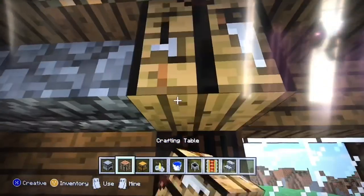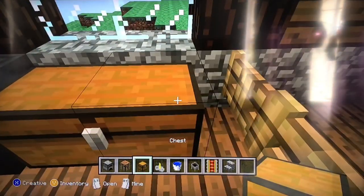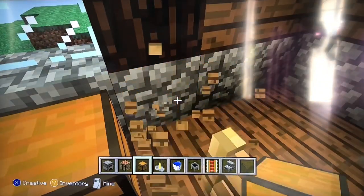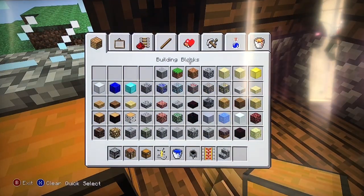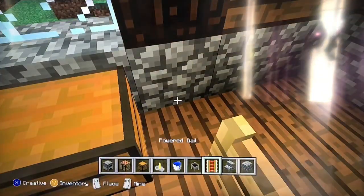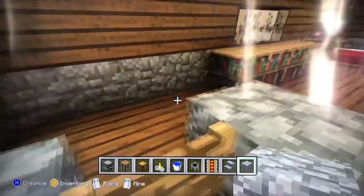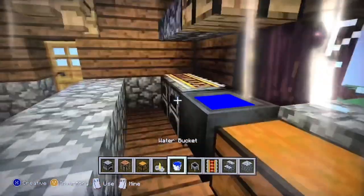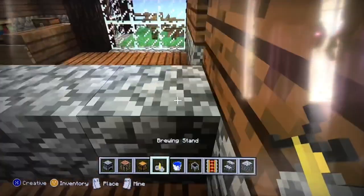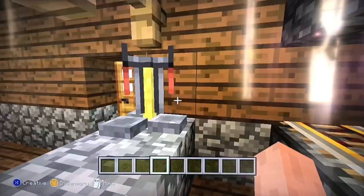Next put a crafting table. Now get a chest and put two of them next to each other. You might want to delete this fence if it's blocking the way. Now you have your kitchen completed. Before you finish, put brewing stands to make it look like a water dispenser.